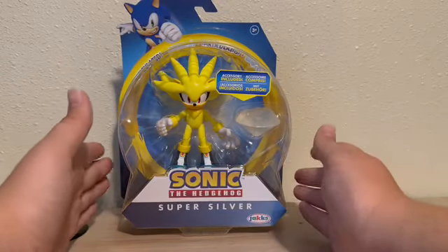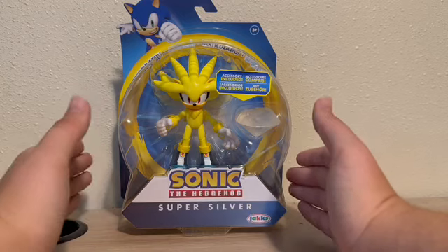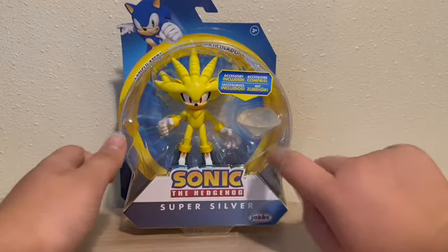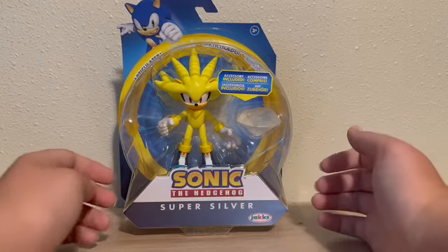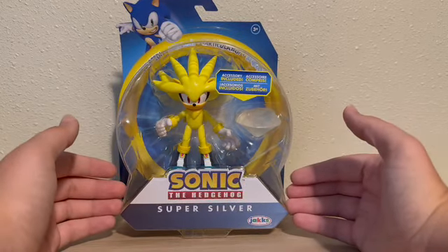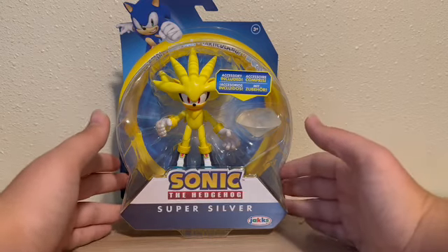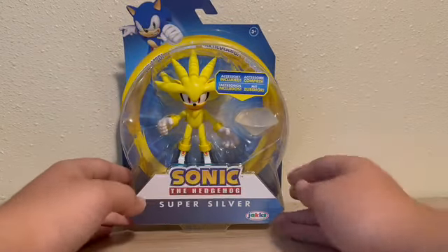And, man, he is so good looking. I can't wait to get him out, especially the Chaos Emerald there. I have a bunch of them already. The Silver figure looks amazing, and I'm so excited to get him out of the box. But before we do that, let's take a look at the box.